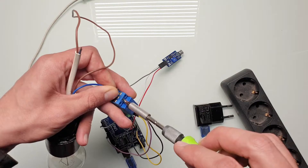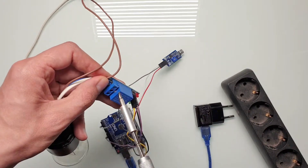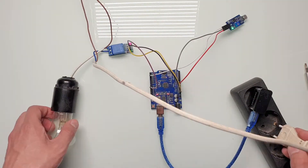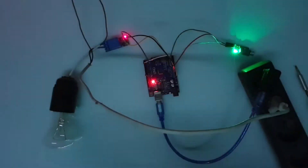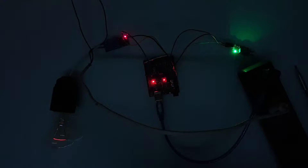Let's connect it, and be careful with mains electricity — they say it can kill, and I think it's a bad idea to test that assumption. So let's just be safe. Now let's see how it works and test the device. As you can see, it recognizes the claps very well.